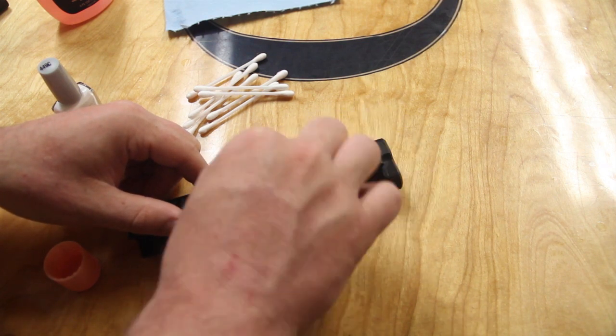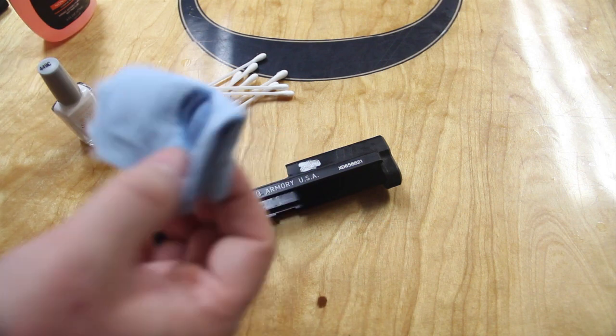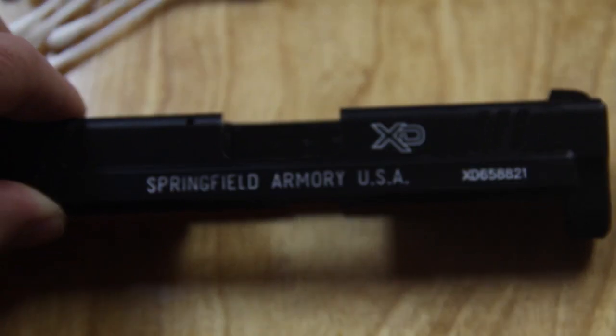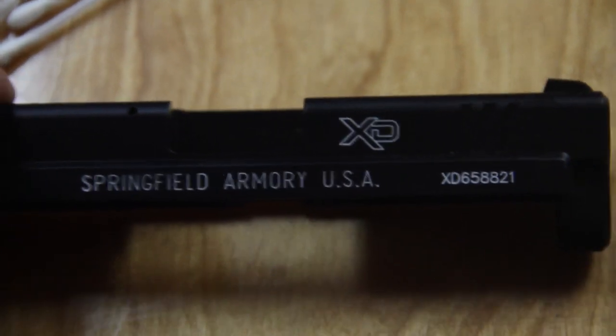Because the shop rag is flat, it has a harder time getting into the etchings — unlike the Q-tip where it's rounded and can actually possibly get down there and lift some of the paint off. So there you go, that's the second side. This whole video from start to finish when I was making it probably took 30 minutes, maybe a little bit longer.